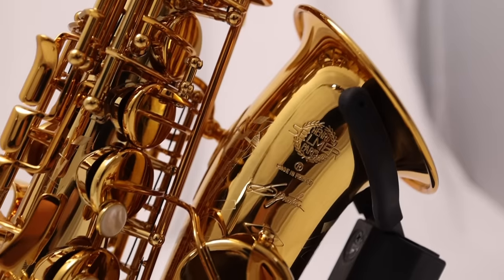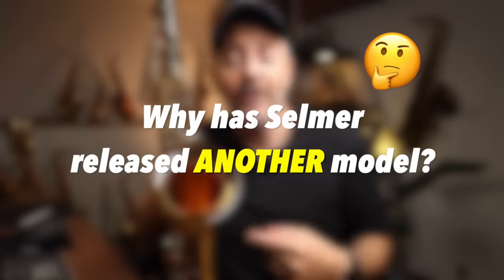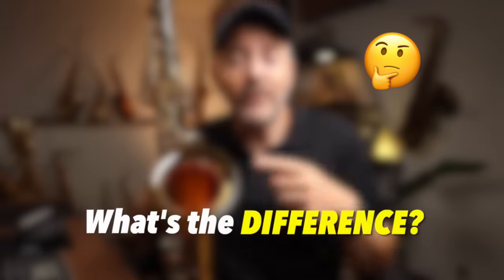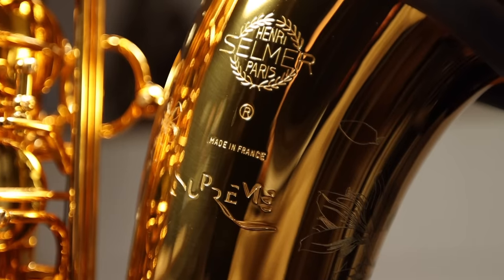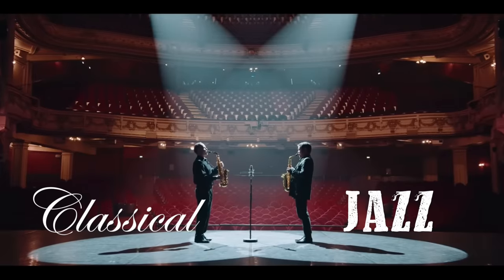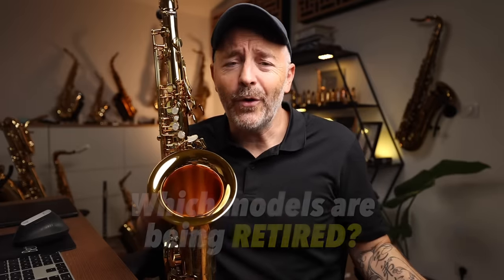Selmer Paris, the legendary saxophone manufacturer, has just released another brand new model and I got it right here. This time they've released both the Alto and Tenor at the same time, but a lot of people are still confused. Why has Selmer released yet another model? What's the difference between the new Signature and the Supreme apart from a thousand bucks? Is one for classical and one for jazz? Which one is better? Which Selmer models are now being retired? I'm going to answer all these questions and play both the Alto and Tenor Signature saxophones for you.